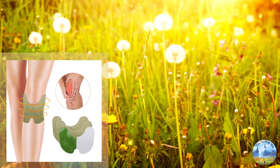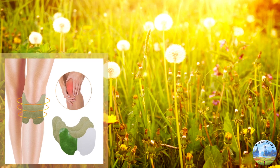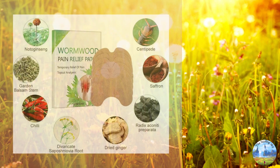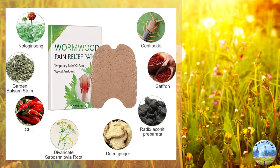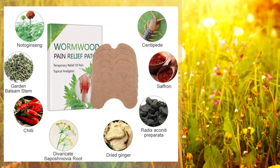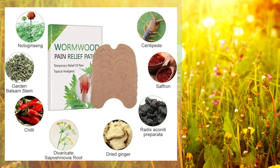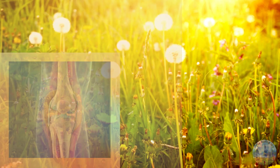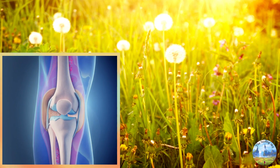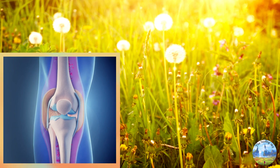The herbal patch is also another easy way to apply — just wear them around your knee. These herbs are often used in the patch: ginger, chili, saffron, notoginseng (San Qi), garden balsam stem, Tu Gu Sui, Radix Aconiti Preparata (Fu Zi), and Divaricata Saposhnikovia root (Fang Feng). These herbal remedies help reduce inflammation in the knee joint and promote natural healing and regeneration of damaged tissues. Unlike some Western pharmaceuticals, TCM herbs are generally well tolerated with fewer side effects.